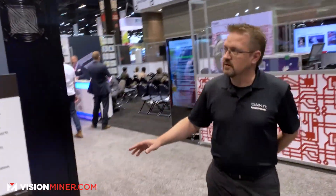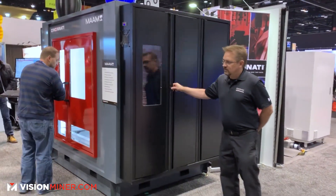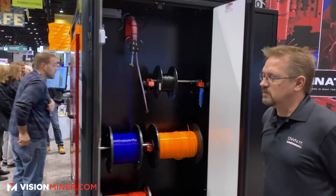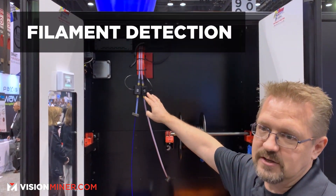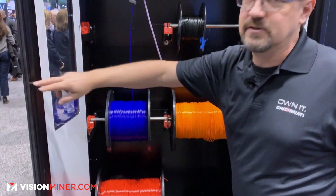On the right side of the machine we have a filament cabinet storage. This is a humidity-controlled filament storage that holds multiple spools of material. We have filament-out detection sensors here, and every spool is on bearings for easy feeding.